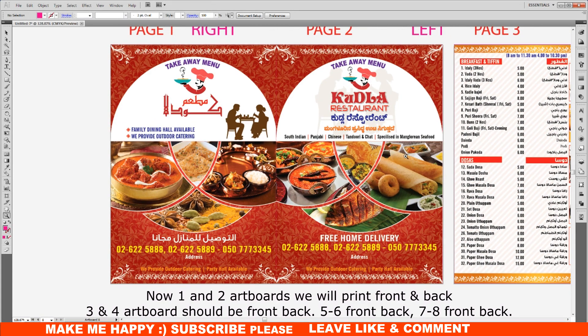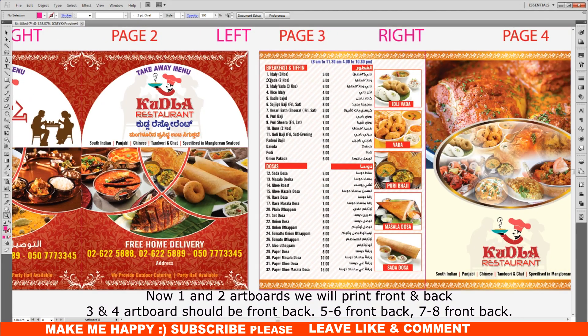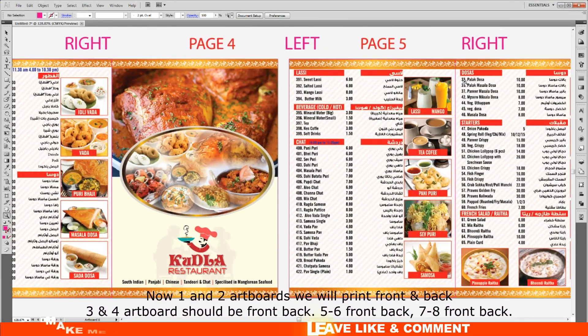Now artboards 1 and 2 we will print front and back. Artboards 3 and 4 should be front and back. 5 and 6 front and back. 7 and 8 front and back.